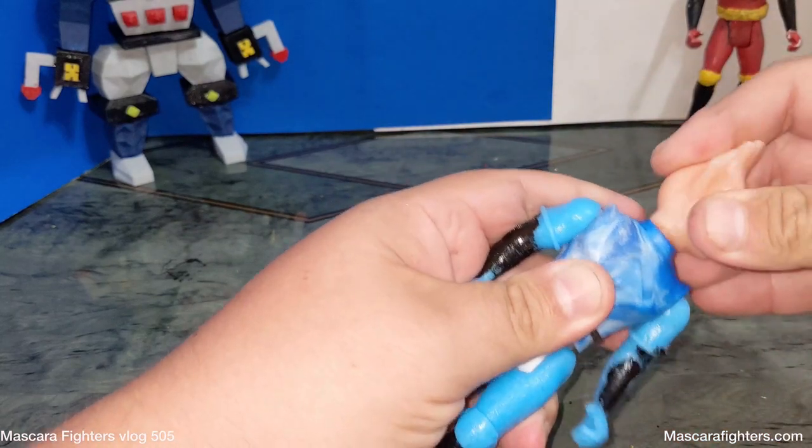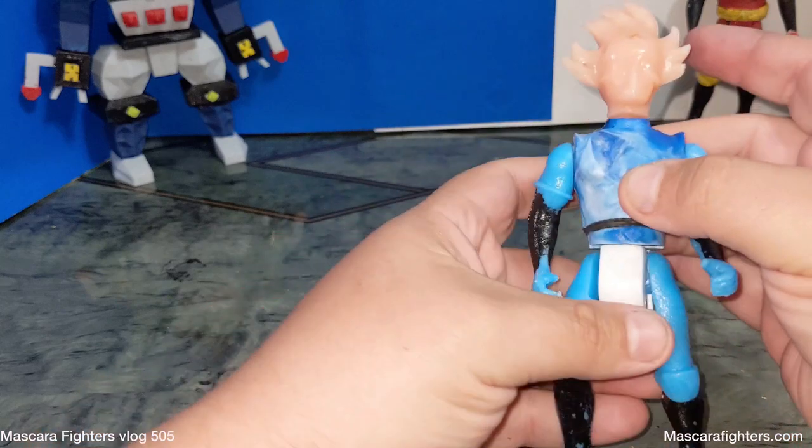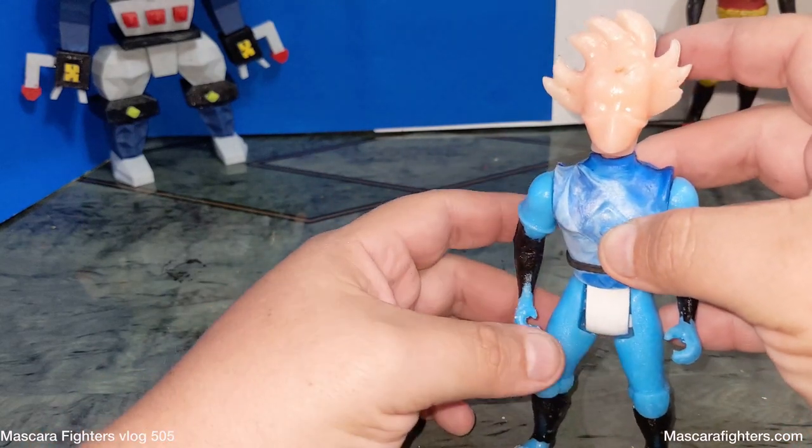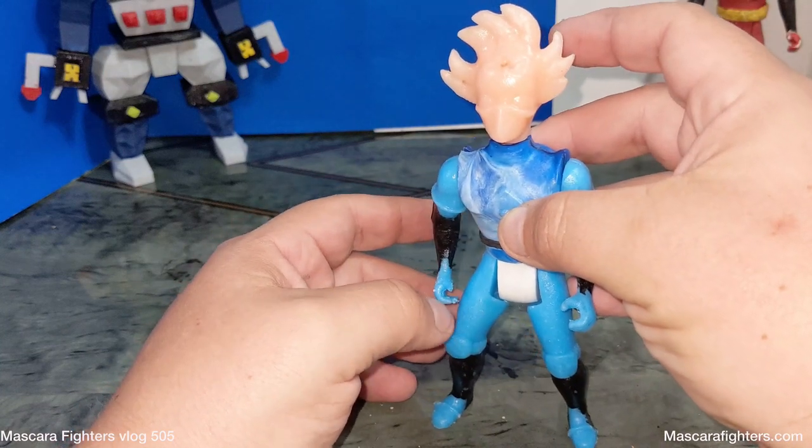It's adding the head, because that's what makes the figure a figure. And there he is — fully assembled.